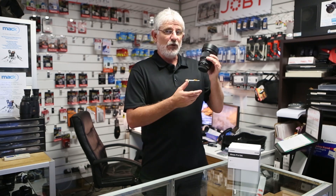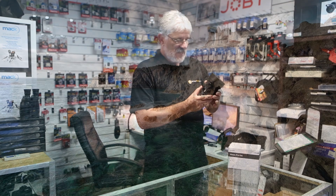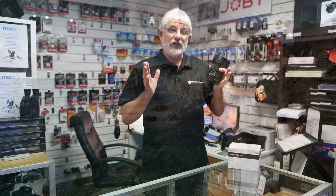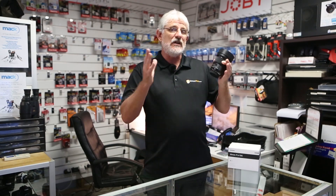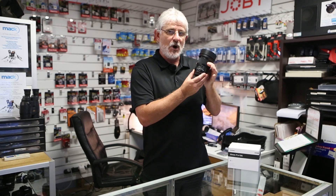But really for full frame, this is a lens that a lot of you have been waiting for. If you're a landscape photographer, an architectural photographer — buildings, interiors — or if you are into astronomy particularly, doing Milky Way photos or star trails, this is mind-blowingly good.